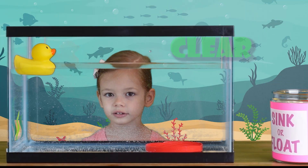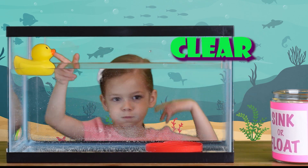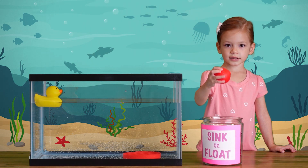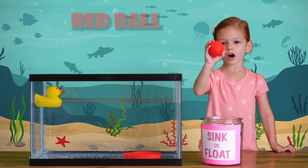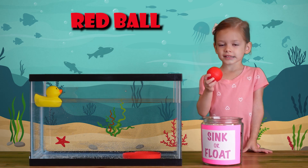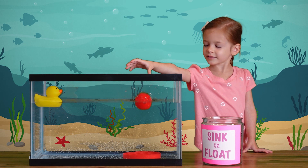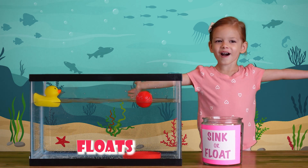The water is so clear, do you see me? Let's see — it's a red ball. Let's see what happens. The red ball is in the water. Let's put it in the water. It floats! Whoa!